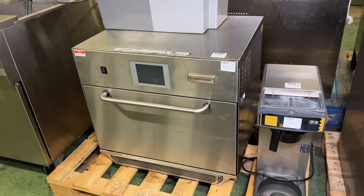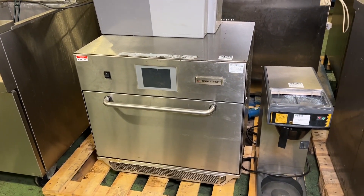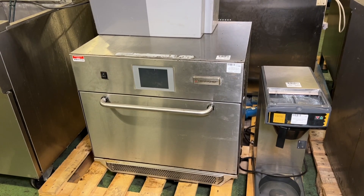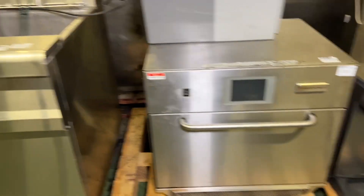We also have another Merrychef oven in this month at lot 563. This is the Icon E5 high-speed oven, which we've featured regularly in our auctions, and we have some more going out this month.